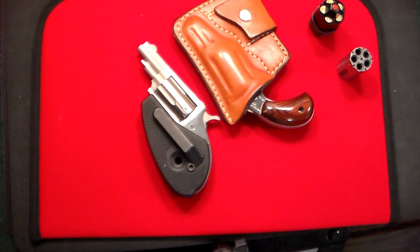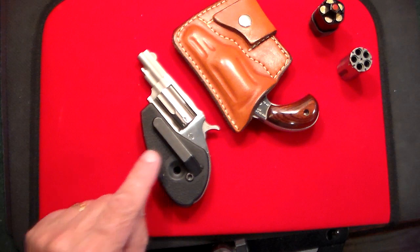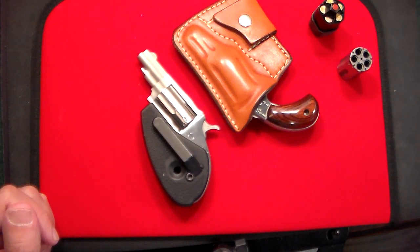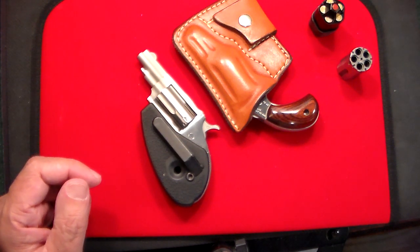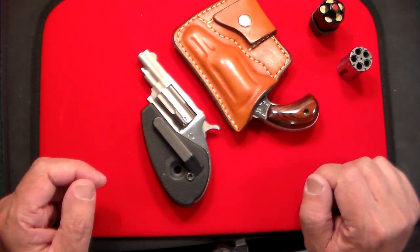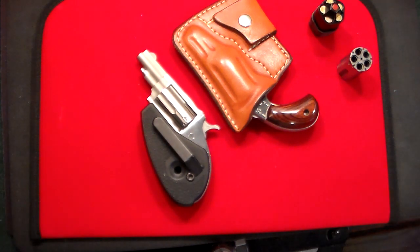I haven't done a gun review in a while. I actually have a couple of guns I've picked up — I just haven't had a chance, but I'll be doing more gun reviews. The name of the channel is Gun Collector 007, and we've been doing a lot of knives, motorcycles, flashlights, and things like that. I do have a couple of giveaways coming up too. I just wanted to give you guys a quick look at this clip-on holster grip. If you're looking for something a little different and you don't want it floating around in your pocket, this is a great idea. Gun Collector 007, signing off — don't forget to like, share, and subscribe. Take care.